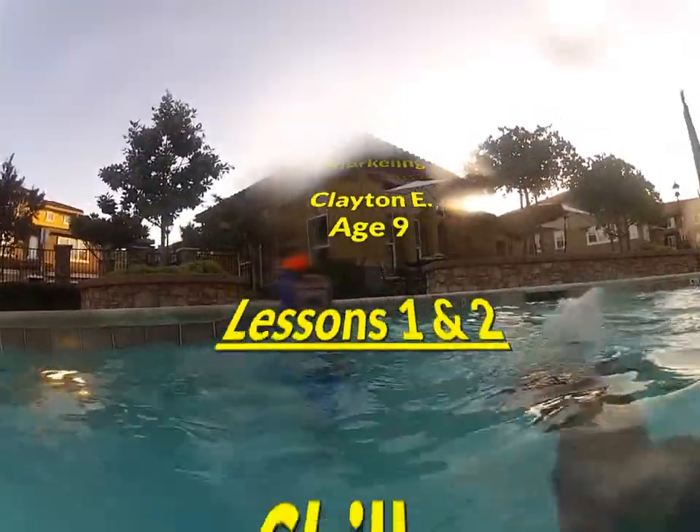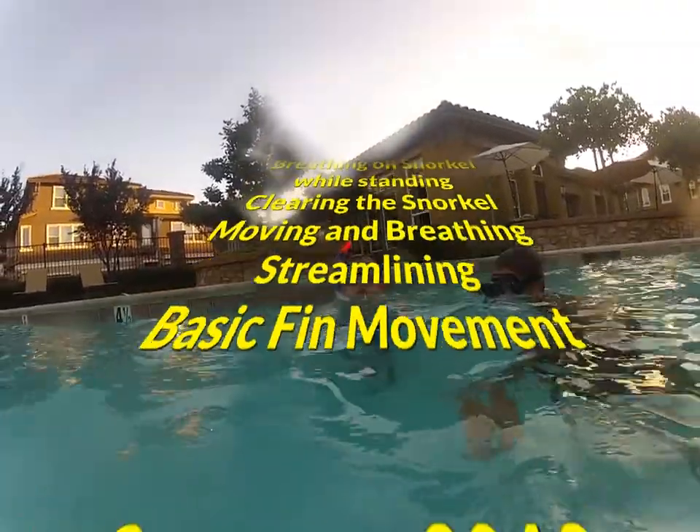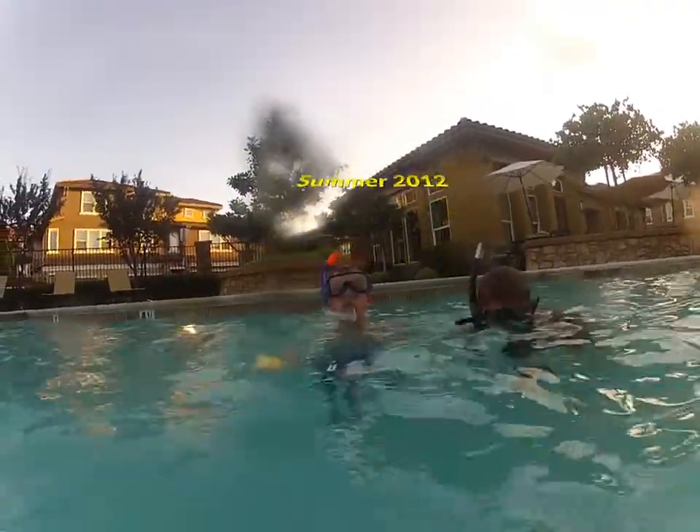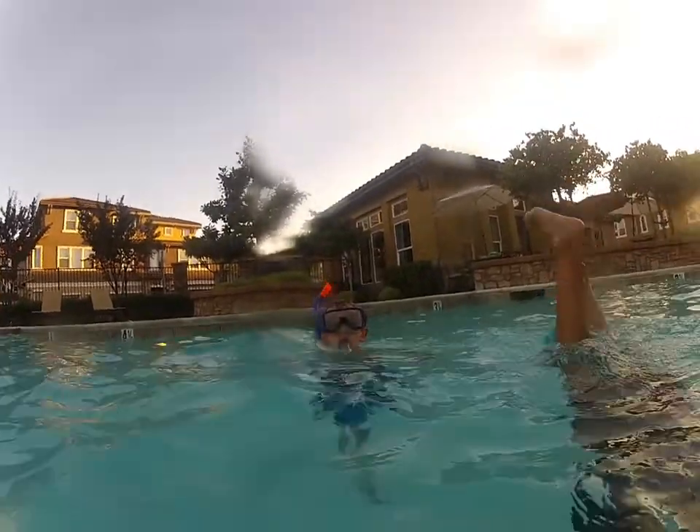Now just breathe, walk towards me, but stay with your feet on the bottom of the pool. Keep your feet on the bottom of the pool. Walk towards me. Breathing through the snorkel.